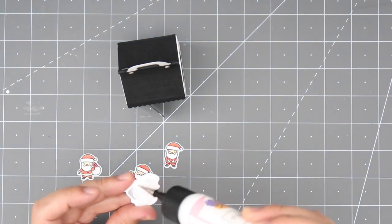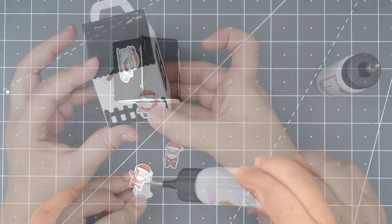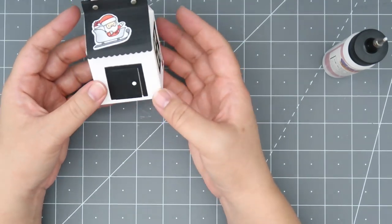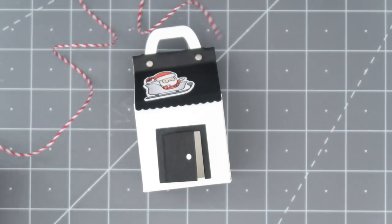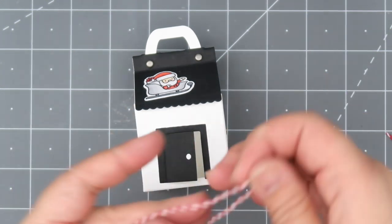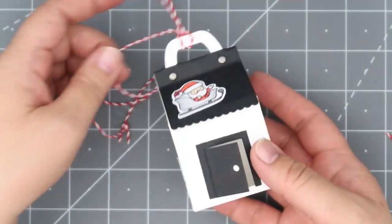I did color up some of the little Santa agenda stamps — these guys are so adorable. I'm making a little Christmas ornament and putting a Santa on each side of the milk box so there's something to look at on each side. These little agenda stamps are the perfect size to accessorize your milk box. I'm going to take some peppermint colored twine, tie the ends together to create a circle, and loop it through that handle so it'll have a nice place to hang it on your tree.